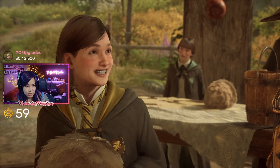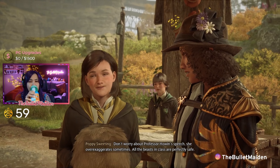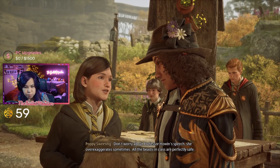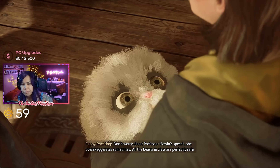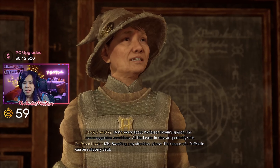Hello, I'm Poppy — Poppy Sweeting. Don't worry about Professor Howin's speech, she over-exaggerates sometimes. All the beasts classes are so cute!